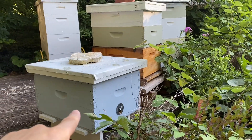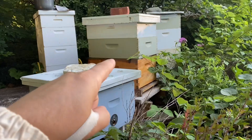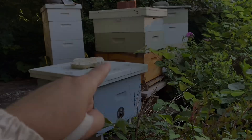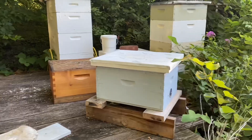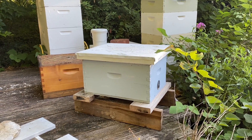The queenright colony is the one that's in this swarm trap here. I'm really tight on equipment this year, so they are in a swarm trap. I'm going to put the queenless colony on top and create a temporary entrance. The queenless colony has been moved out of the way, and the queenright colony is now positioned between the locations of the two original hives.